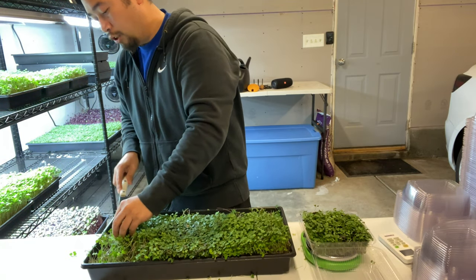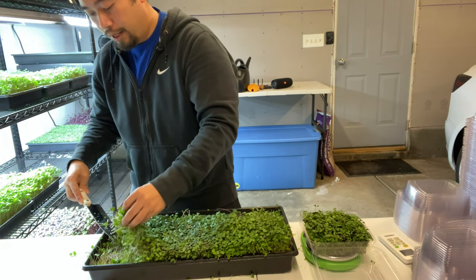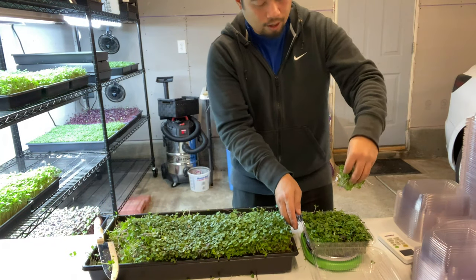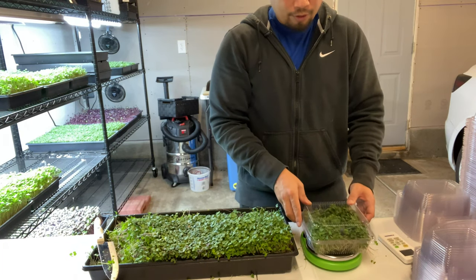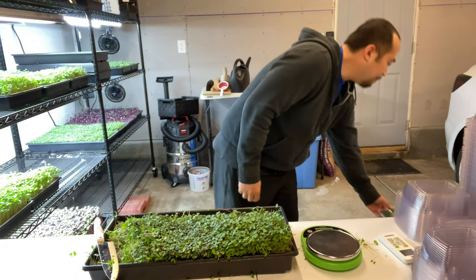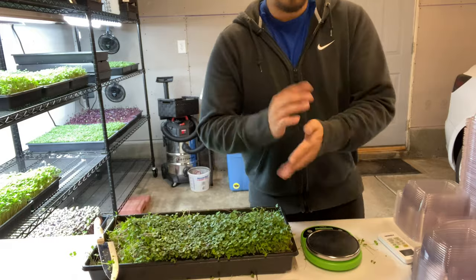I'll go ahead and finish this tray off. Obviously the next step after this is labeling them. After we've harvested and packaged the micros, we're now getting them ready to be delivered. The final touch is adding the labels.